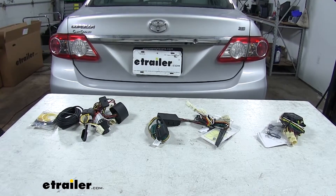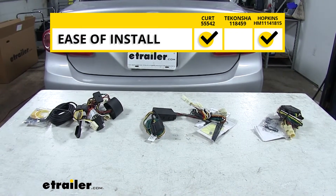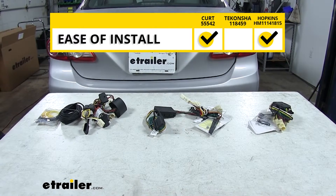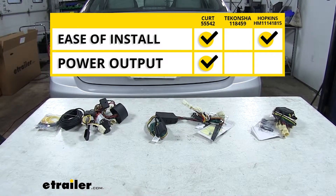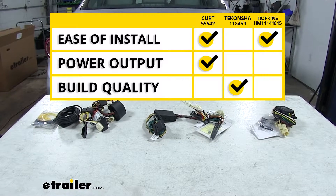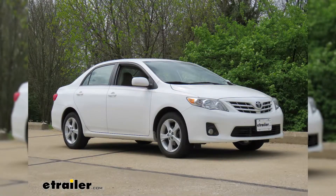As far as the installation goes, the Hopkins and the CURT are going to have an advantage and be easier than the Tconcia. As far as the power output goes, the CURT is going to take the cake in that category. And finally, as far as the quality of the construction, in my opinion the Tconcia is going to be a little more well built. And that'll do it for our look at the best wiring options for your Toyota Corolla. We hope this video helps you when deciding which kit to use.